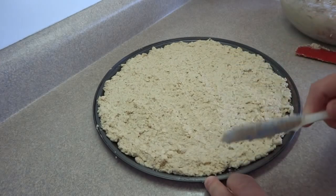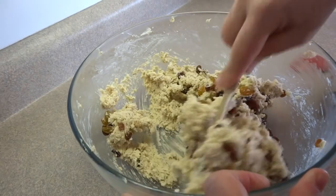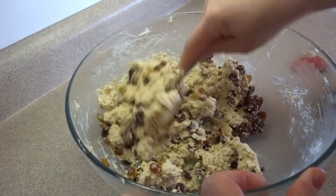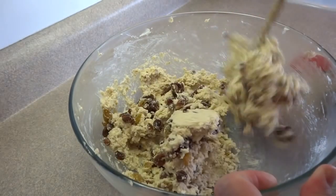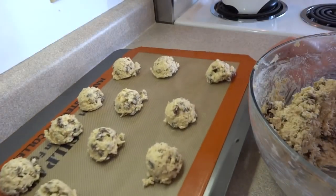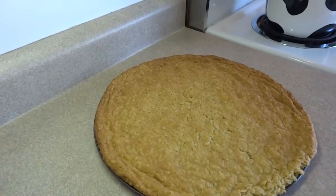Bake this at 350 degrees for about 10 to 15 minutes until it is golden brown all over. With the second half of the cookie dough, I added about a cup of raisins and made regular cookies, putting them in the freezer for dessert at a later time. You can also use chocolate chips — sometimes I make half chocolate chip for Max and half raisin for my husband.